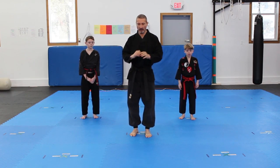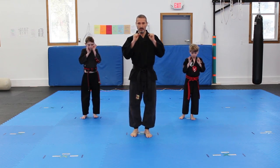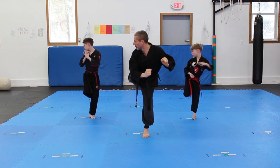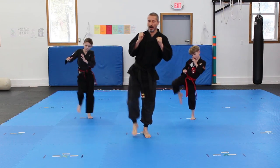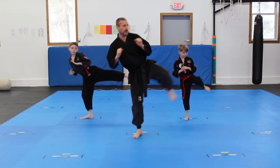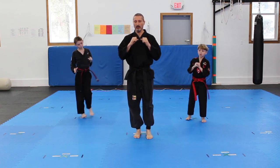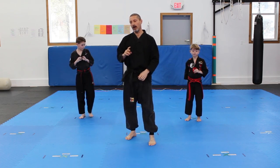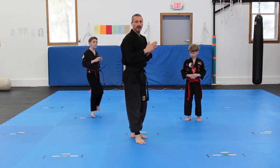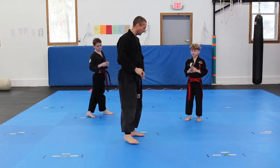We'll do it from all four directions so everybody can see. We're going to do it with our right leg — front kick, side kick, rear kick, and round kick. Now with the other leg — front kick, side kick, rear kick, round kick. All those kicks are covered in other episodes, so if you haven't seen them, look back through the episodes for front kick, side kick, and round kick.